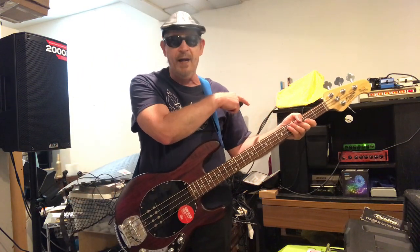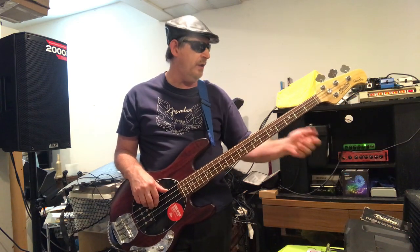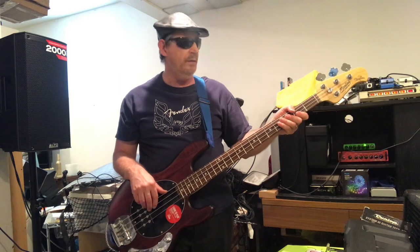The amplifier is set flat — it's my ELF 200-watt bass amp going through my Carvin 210 speaker cabinet.